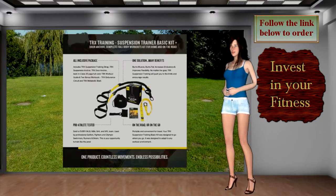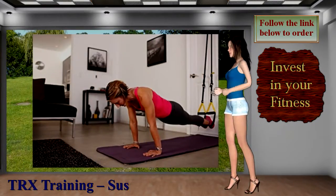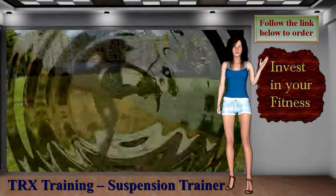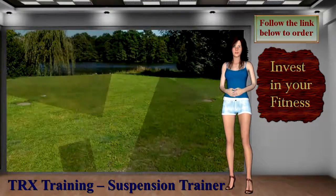The one solution with many benefits: builds muscle, burns fat, increases endurance, and improves flexibility. Get your TRX Training Suspension Trainer — follow the link below to order.